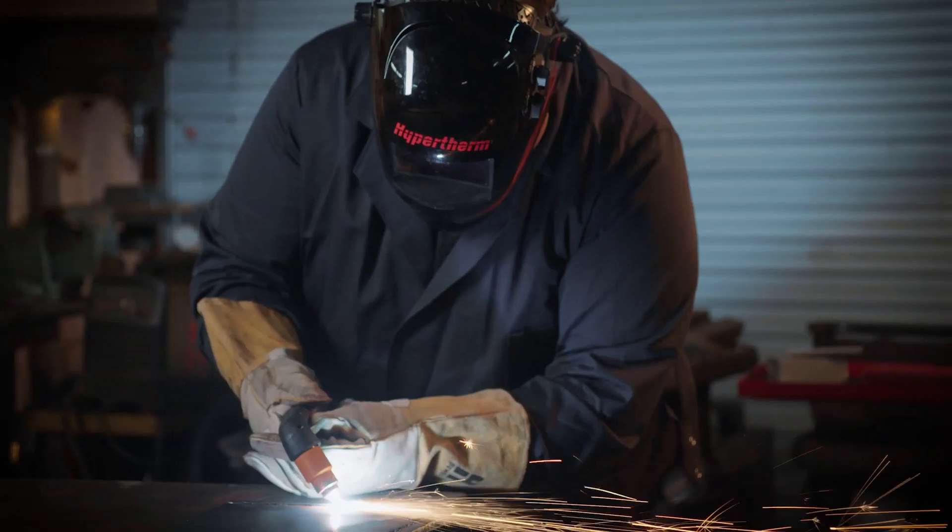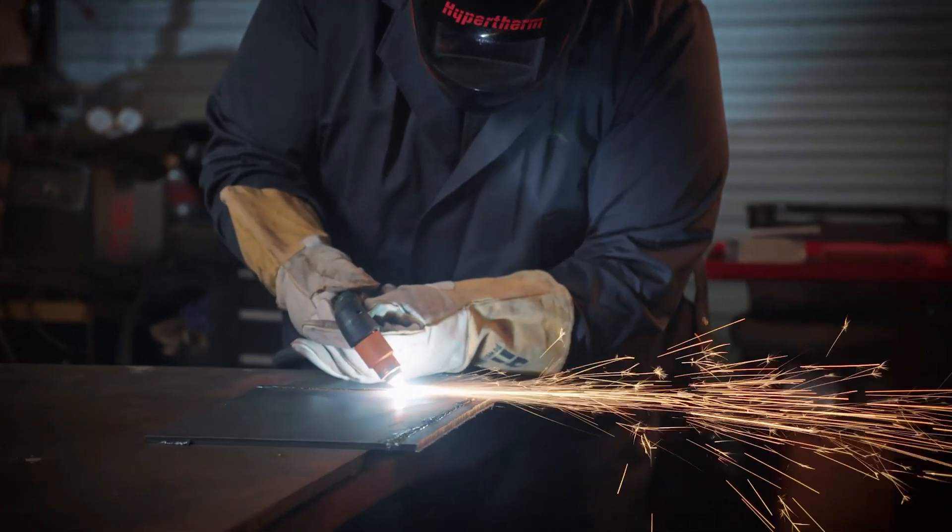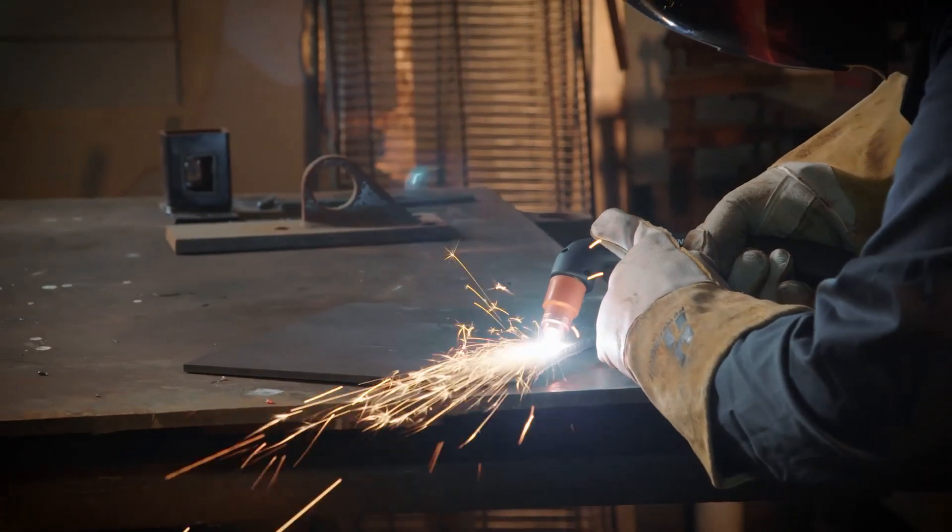I've been plasma cutting for 40 years. I still put the wrong set of consumables in once in a while, or forget to set the current. So it's definitely going to save my process, save my cut quality, and certainly save me in consumable life if I'm not destroying the wrong set of consumables.